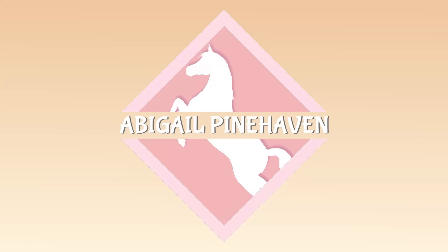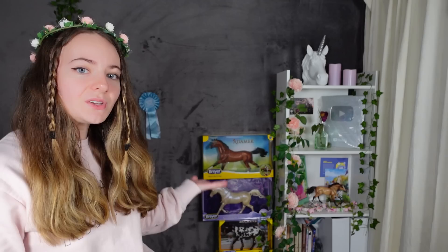This is £200 worth of Schleich that I'm going to be unboxing today. Hello friends and welcome to a very special video. This video is not sponsored — I just like to say that straight out. But what can I say, I was Christmas shopping and I kind of fell down a rabbit hole, as you do.